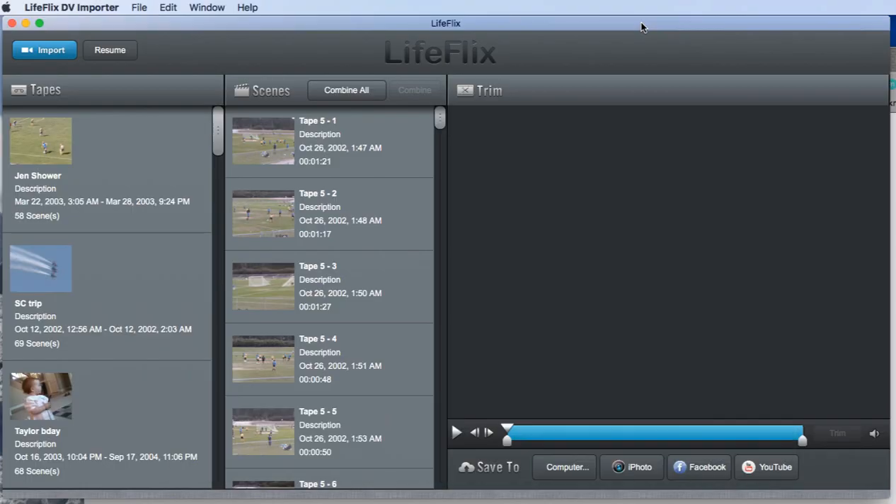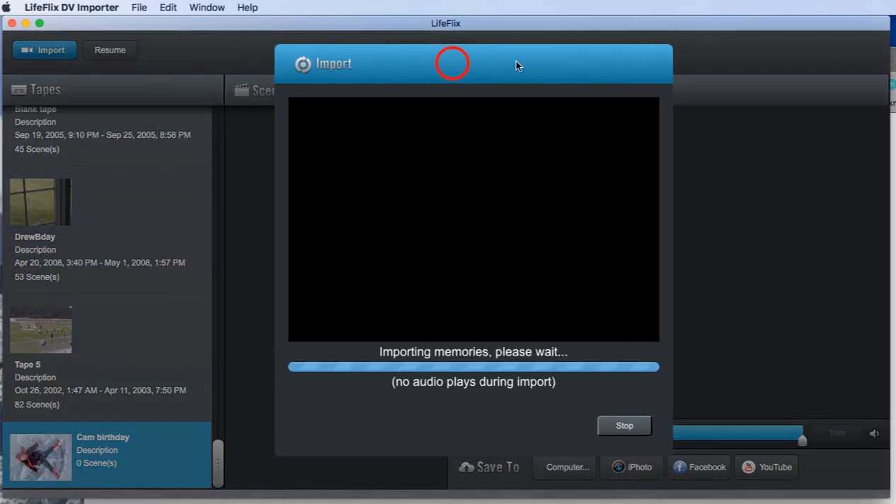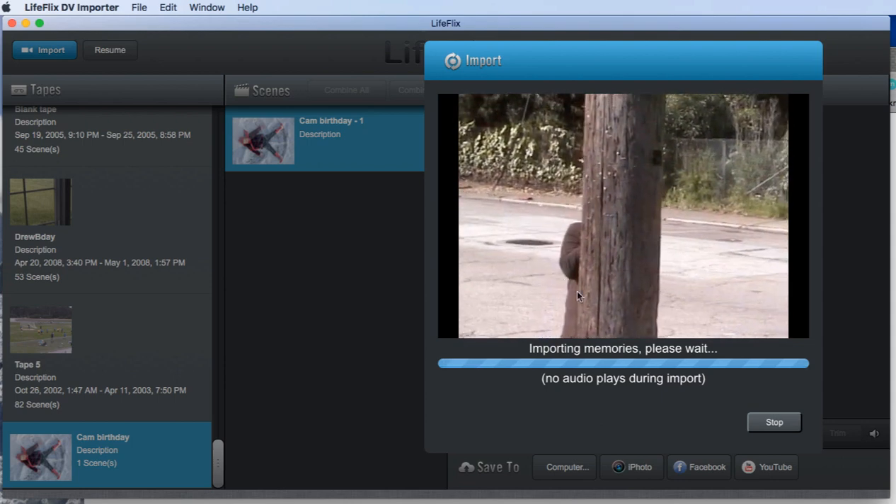Now we've found our camera and connected it to the Mac via Thunderbolt, and we launch LifeFlix. This tutorial is the same for the free or paid version of LifeFlix. Inside LifeFlix, click the Import button. It will search for your camera, find it, and then you'll type in the name for the tape — this also names the file on your computer. The videos will immediately start coming in.